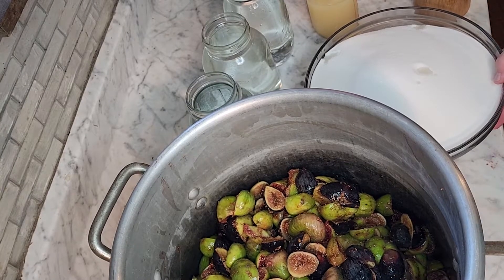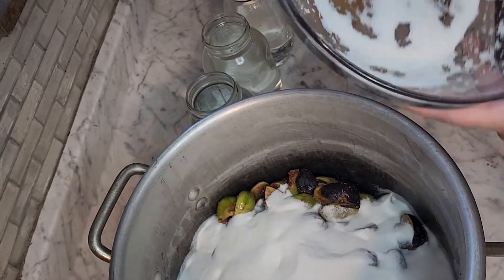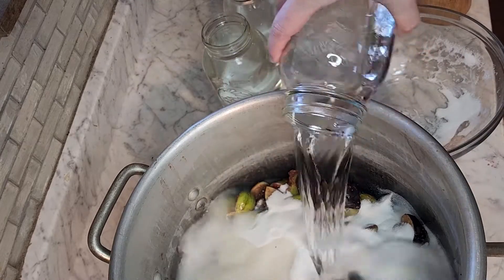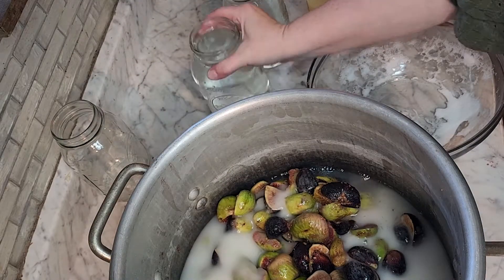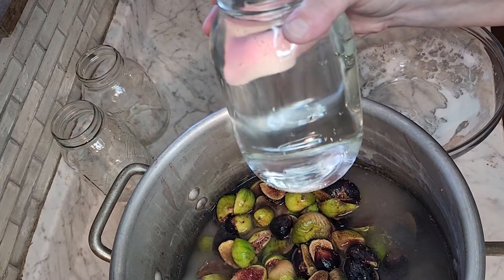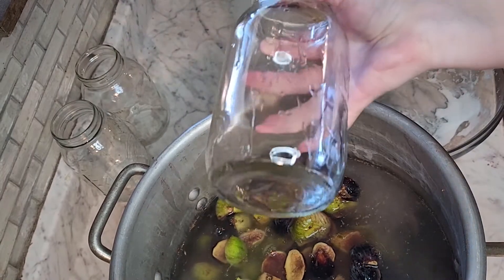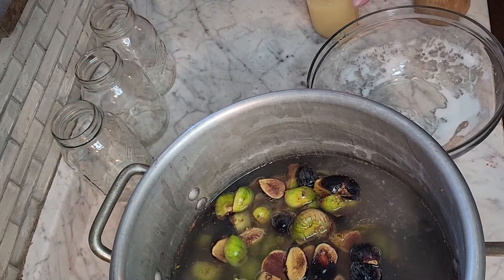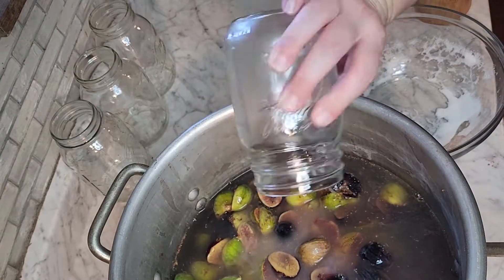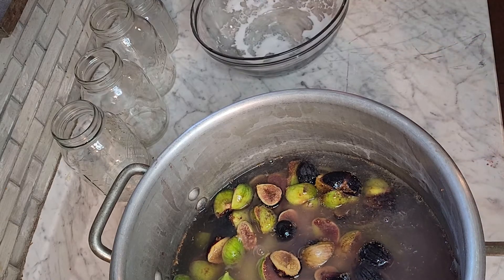To that 12 pounds of figs we are going to add 12 cups of sugar — one cup for every pound — and 12 cups of water, again one cup for every pound. I like to use quart-size mason jars to measure because I know a quart mason jar is four cups. Then we are going to add 12 ounces of lemon juice and one tablespoon of salt.